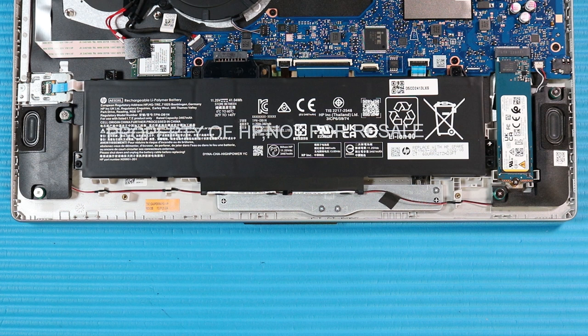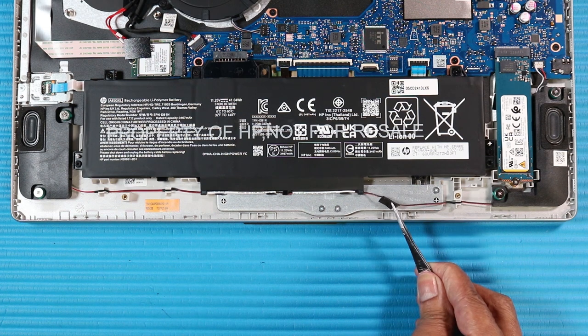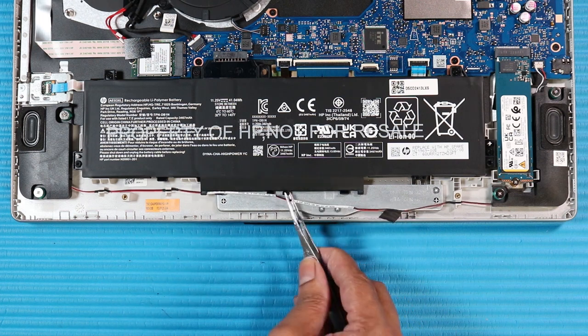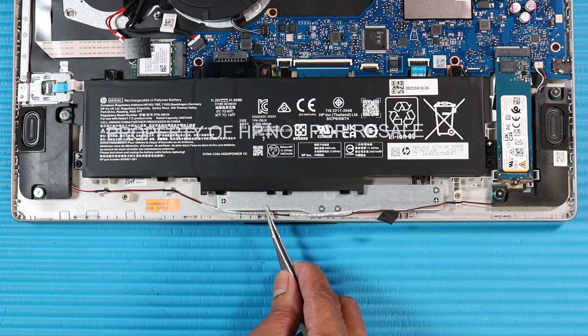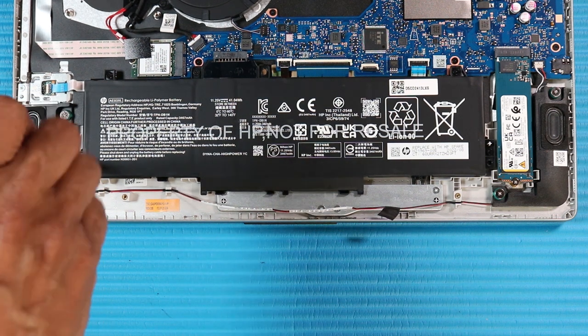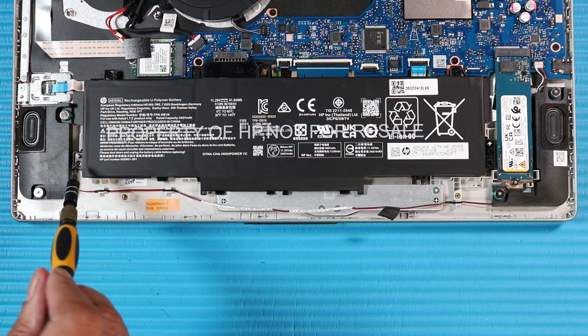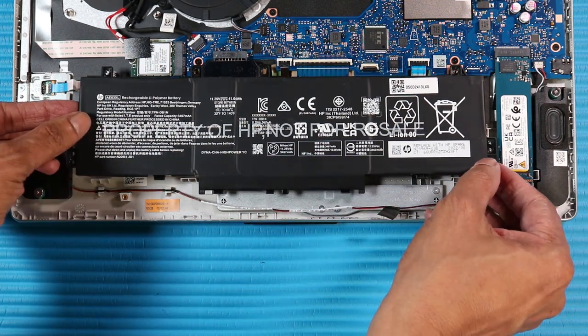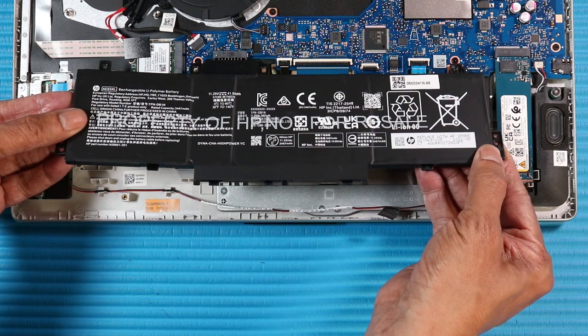Removal. Peel back the adhesive that secures the speaker cable to the touchpad bracket. Remove the speaker cable from its routing channel along the bottom edge of the battery. Remove the five P1 Phillips-head screws that secure the battery to the top cover.